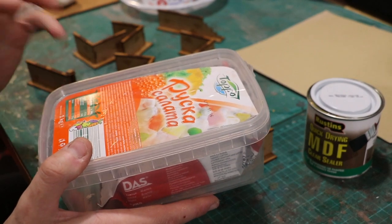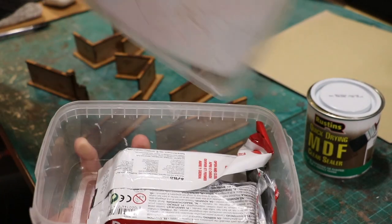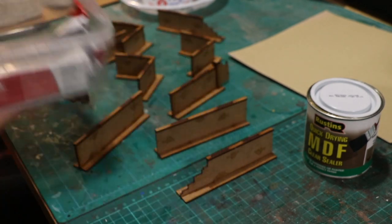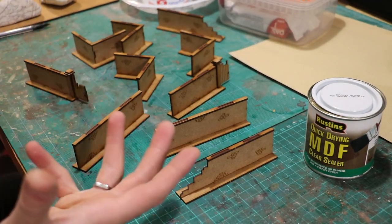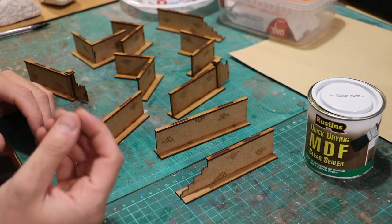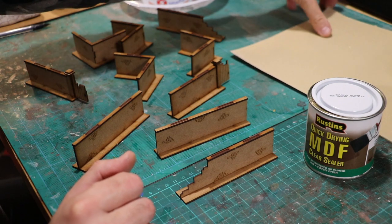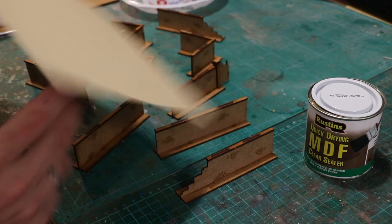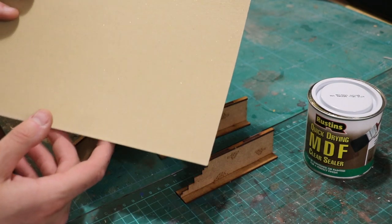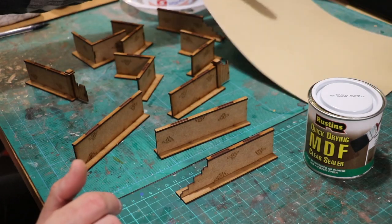Secondly is a technique which I've not done before and I'm going to be trying on camera for the first time — which always works out well, doesn't it. I'm going to use air dry clay, which I have in this Russian salad pot. That is Das clay, and I'm going to attempt to apply it in such a way that it looks like bricks. The third option is another one I've not tried before: 150 grit sandpaper. I'm going to simply apply it and then dry brush it, and hopefully it will look like a sandstone wall. We shall see.